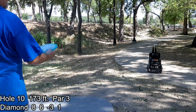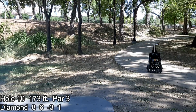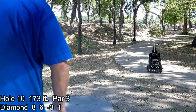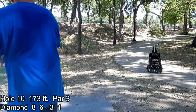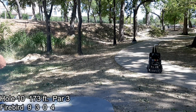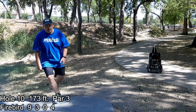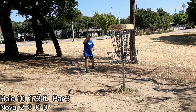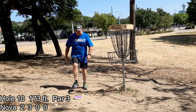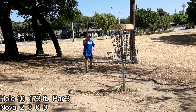Hole ten — nice elevation change, you can see it up there on the hill with some trees to be aware of. I'm going to have to hang it out really high. My aim is bad on the first try. Second attempt: there we go — that's as good as I could ever hope for. Hit the band — that happens quite a bit. Let me try again from this distance. It's a crapshoot; I should be hitting these every time.